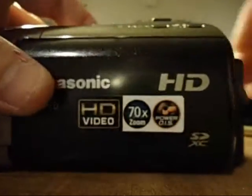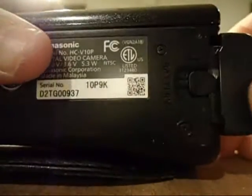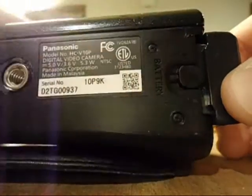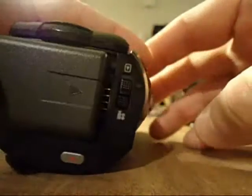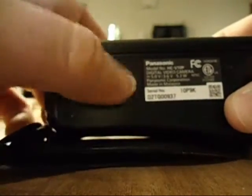To remove the battery, you flip it over like this and you pull towards the camera lens, and it just comes right off. It lines up a little off center and then you snap it in.